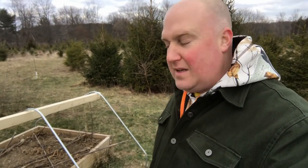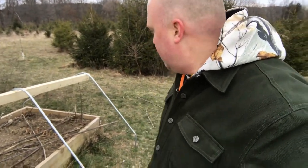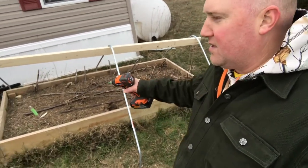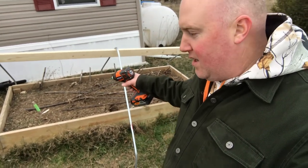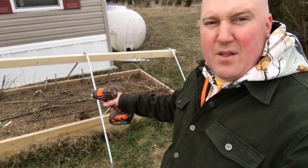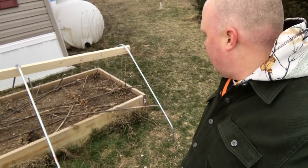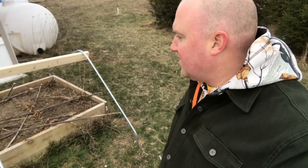I'll be the first to admit this is a little not-so-great. You can tell it's kind of going down like this — that's because I had the same problem with this raised bed. The property drops off right here, so it's just going at the same angle as the ground, which is fine — it'll still catch sun.